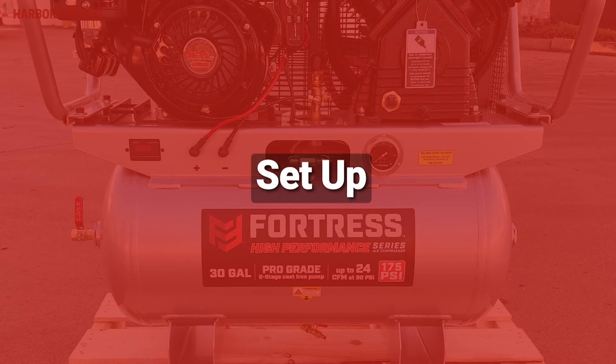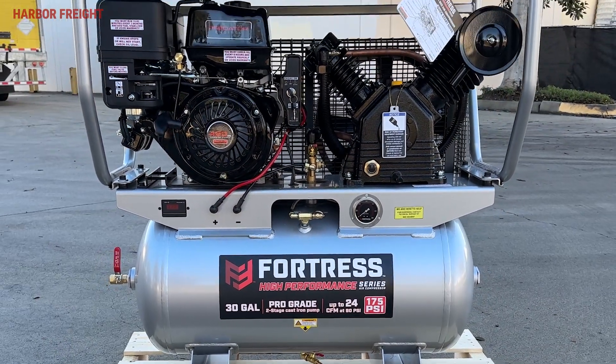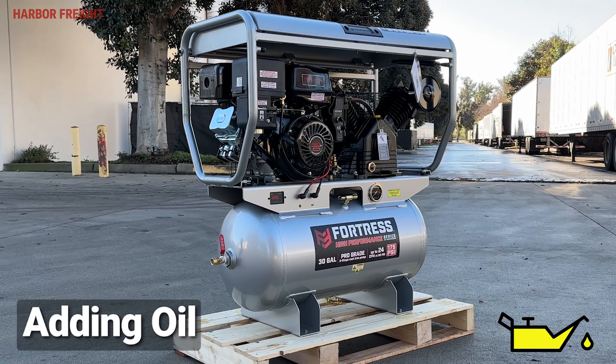To ensure it arrives in peak condition, your compressor is drained of oil before shipping from the factory to your store. Before you start the engine up, you must first add oil to the engine and the pump.